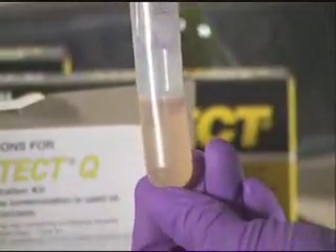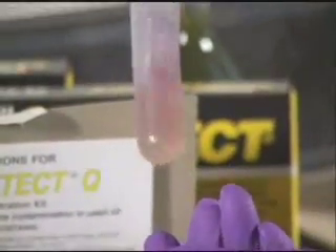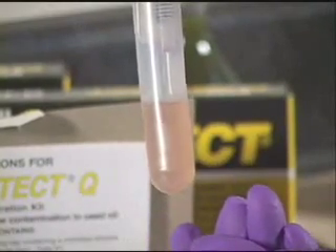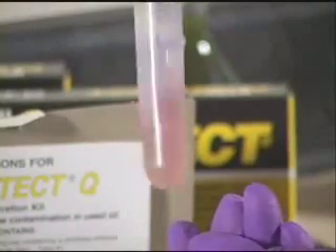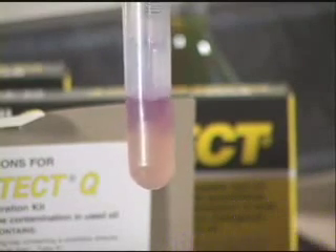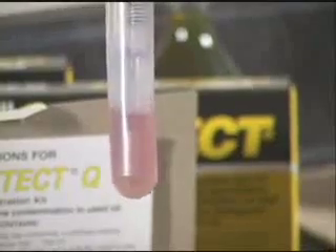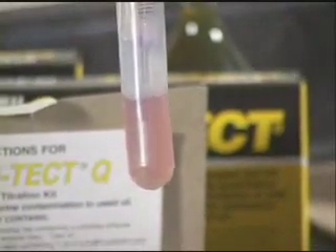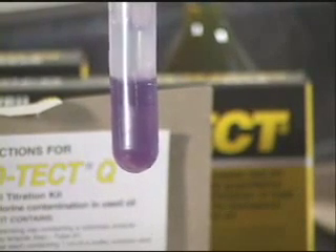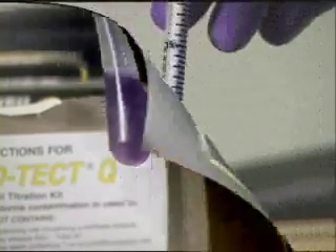At first, the purple color will appear and disappear rapidly. When the purple color appears and fades slowly, you are getting close to the end point. Add each drop slowly, and when the color maintains a very light purple, add one more drop of titrant. Color should be light purple — and stop.